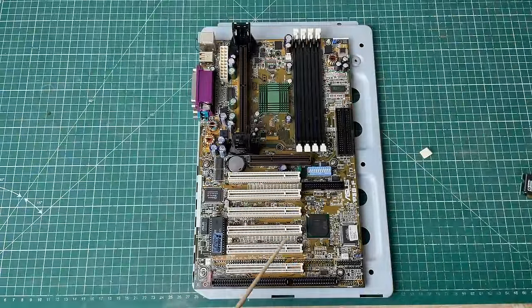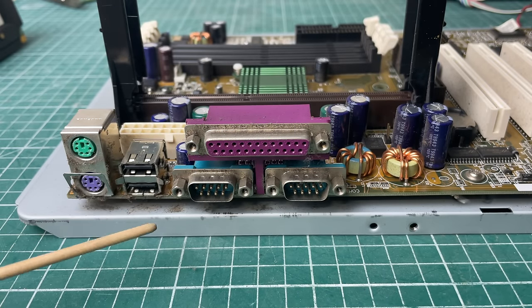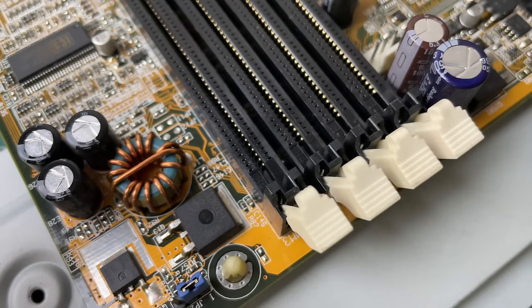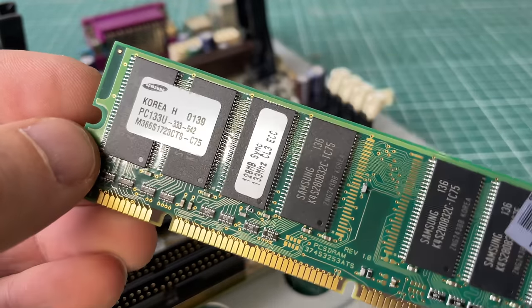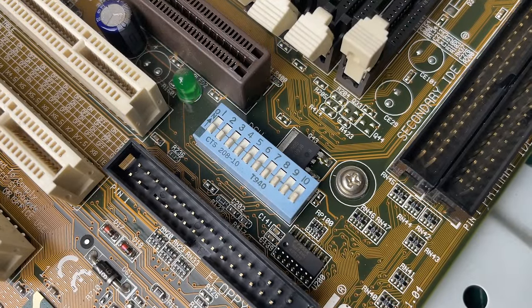As far as chipset is concerned, we are rocking the Intel 440BX chipset - a very popular, stable, and performant chipset from Intel. The IO panel has keyboard, mouse, USB, serial, and parallel ports - no onboard audio, no onboard networking. The capacitors on this board are in excellent condition; if this were an Athlon board from a couple of years later you'd see dried-out caps all over the place. We have four DIMM sockets here for up to one gigabyte of RAM, though 128 megabytes should be sufficient for a system like this. Standard IDE connectors for the hard drive and floppy disk are present.